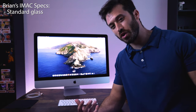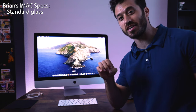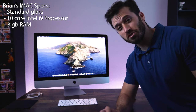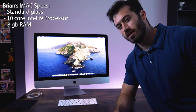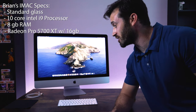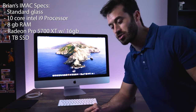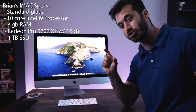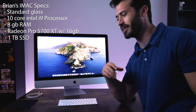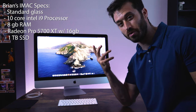With the money I was saving on the display, I decided to get the best possible highest option for the processor — the Intel i9 10-core processor. I also got 8 gigabytes of RAM, just the base that it comes with — I'll explain that in a minute. The graphics card I got was the Radeon Pro 5700 with 16 gigabytes of memory. Finally, I went ahead and upgraded to one terabyte of storage, because mostly with my video work I'll be using external hard drives. I wouldn't go too crazy with internal storage — one terabyte to work with is fine, and there are amazing external storage units nowadays that I'll be working off of.